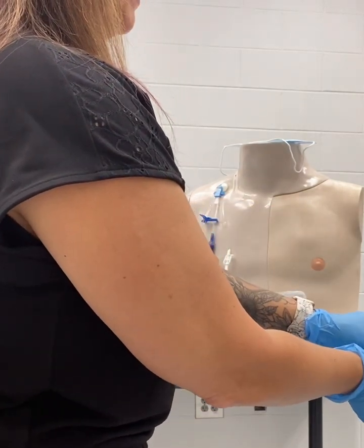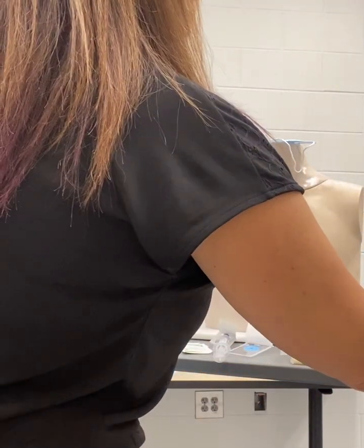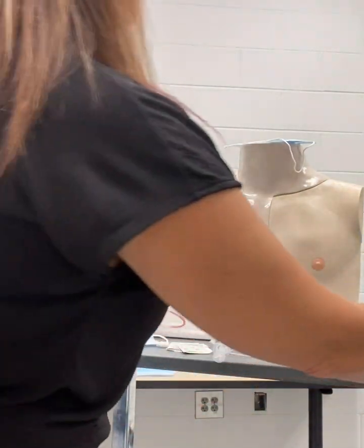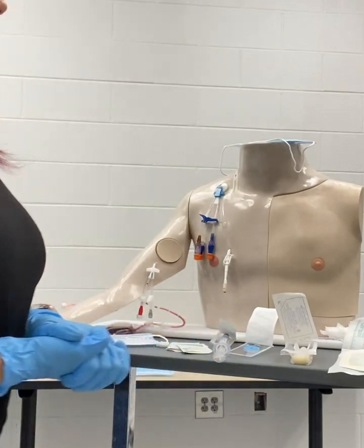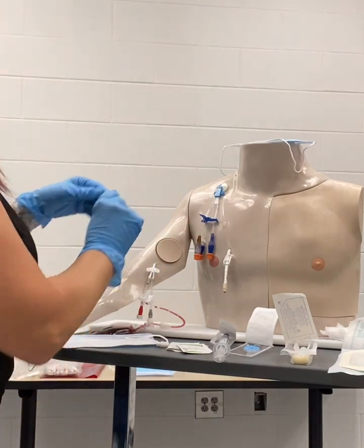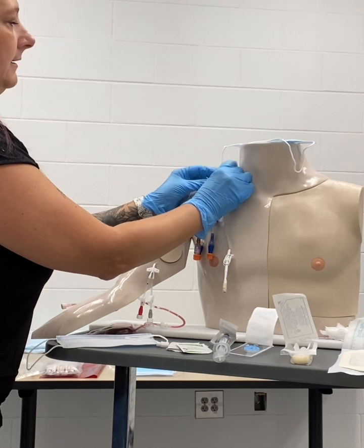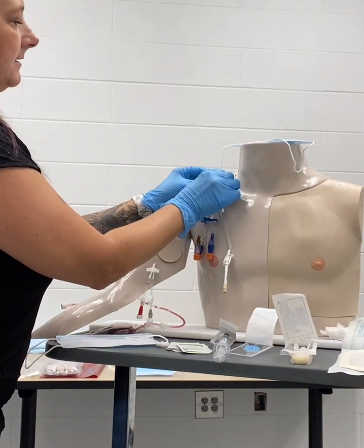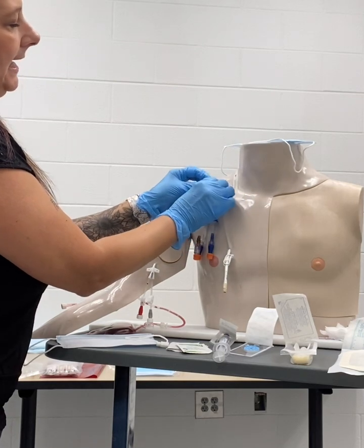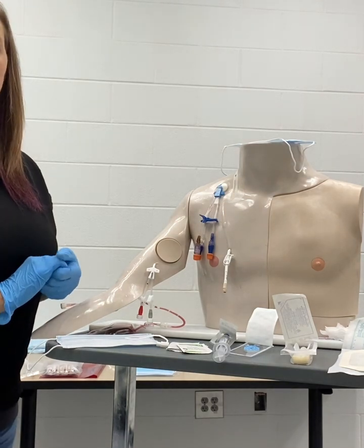I'll need a new tegaderm and will open that away from me as well. And then I will need three alcohol-infused caps to put on the end during the procedure. With my clean gloves on, I'm going to go ahead and remove the patient's old dressing. We will pull the tegaderm off inward towards the patient's side, and then slowly remove that and discard. We will discard our gloves and cleanse our hands.